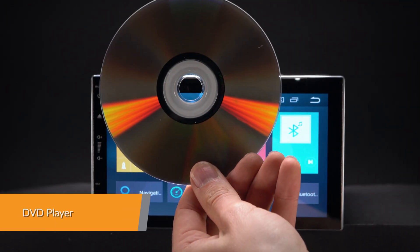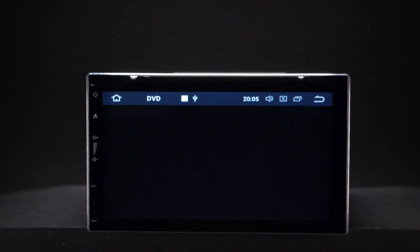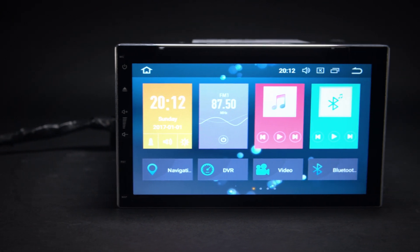The built-in multi-region DVD player is compatible with most available DVD and CD formats, thus ensuring the widest possible viewing experience on the market.